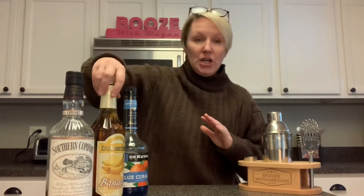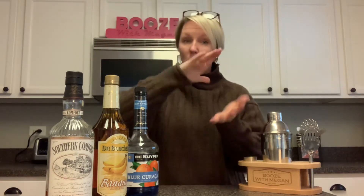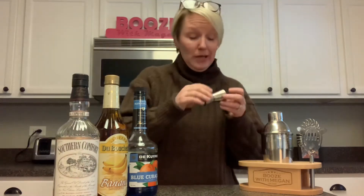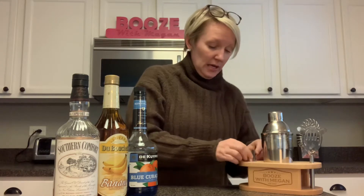And Crème de Banana — God only knows how this tastes. It's very simple: you put a shot of the Southern Comfort, a shot of the banana, and one shot of the Blue Curaçao over ice. You shake it up and pour it in a glass. So we are going to get started — our first shot, and I'm going to put it in the little shot glass.